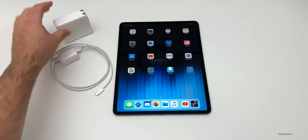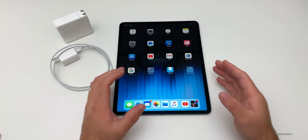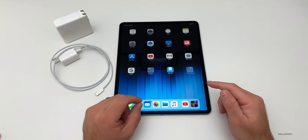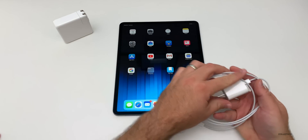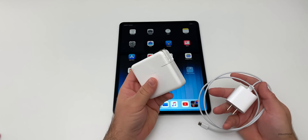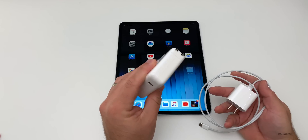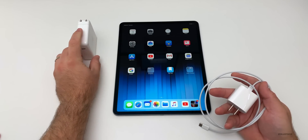Apple will actually limit the amount of current going into the iPad to make sure that the battery doesn't overheat. We'll see how fast it charges with the standard one and then the 87 watt one. They'll typically limit it at about 29 watts — the same as the smaller MacBook power adapter — even if you're using the 87 watt charger.